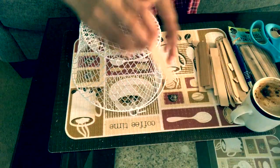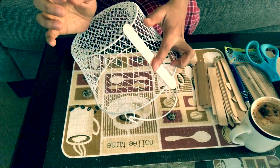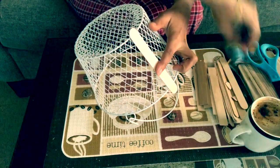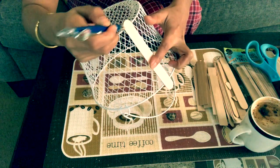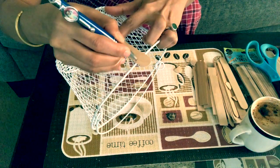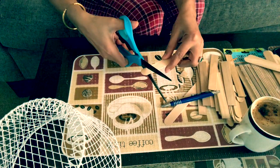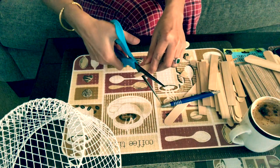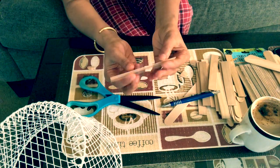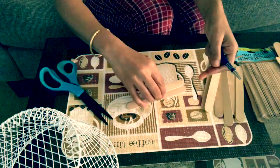Now start cutting the popsicle sticks to a size equal to the fruit basket. You can see here I'm taking the measurement — we just need to measure one popsicle stick and that will help us cut the rest to the same length.